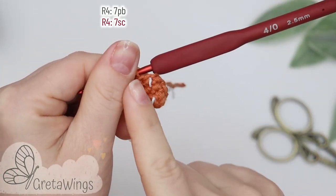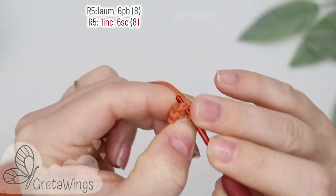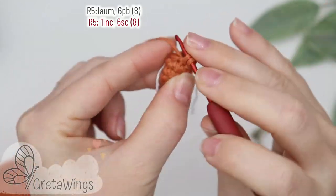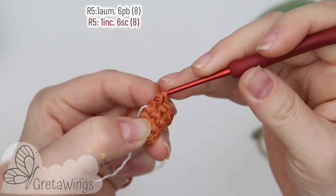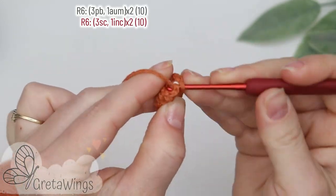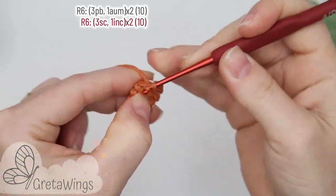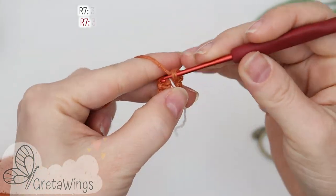On round five we will start with one increase, then six single crochet: one, two, three, four, five, and six. We already finished with eight points. On round six we will start with three single crochet: one, two, and three. Now one increase, and we will repeat the same one more time and finish with ten points.